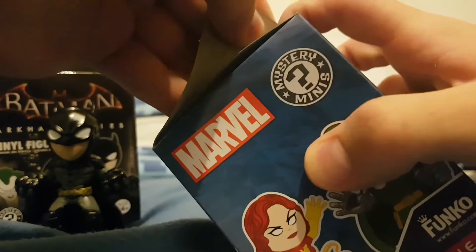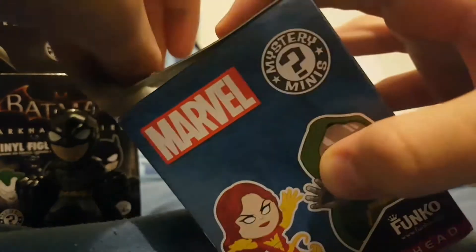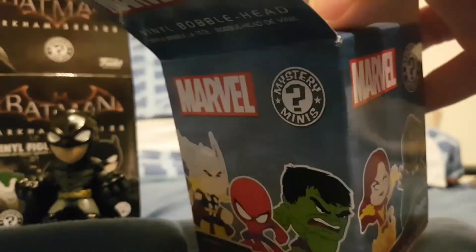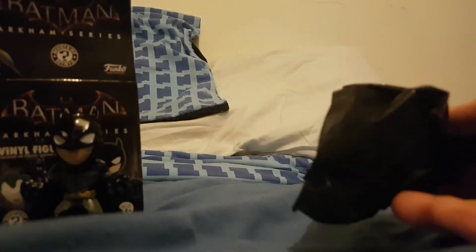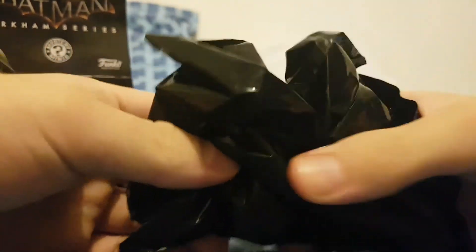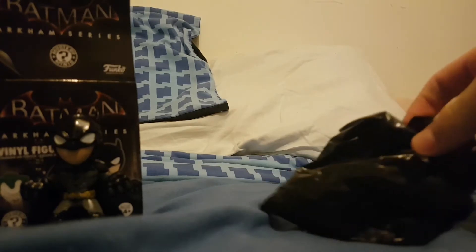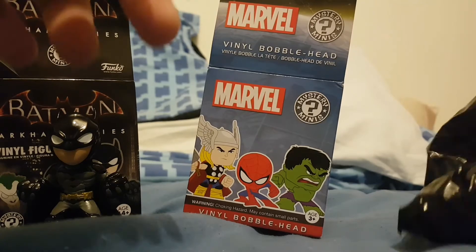I don't want to rip it — it just rips on its own. It's like it knows that I'm unboxing it. It's another blind bag so I don't know what's inside. You can see half of my bed, I do apologise. I can't actually tell what it is. Let's open the bag. I don't know if you guys can still see it, I do apologise.